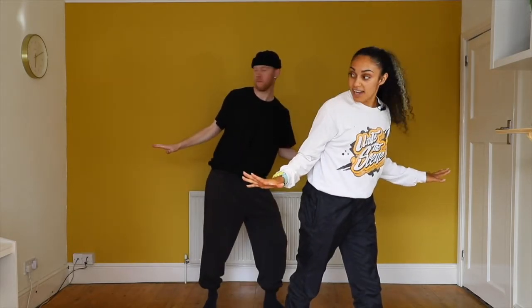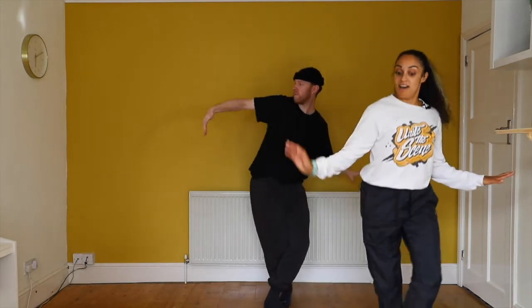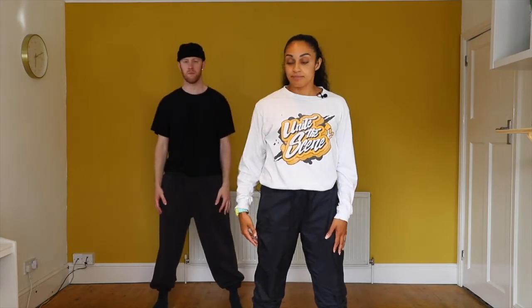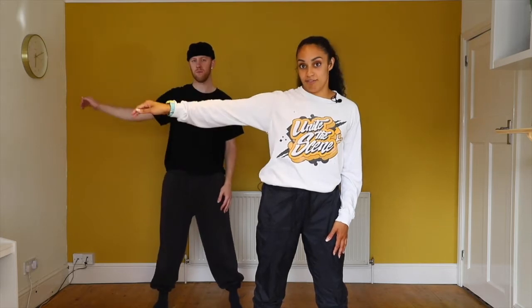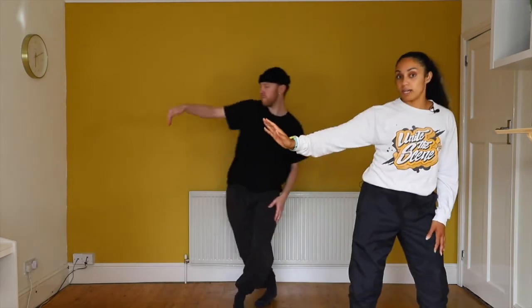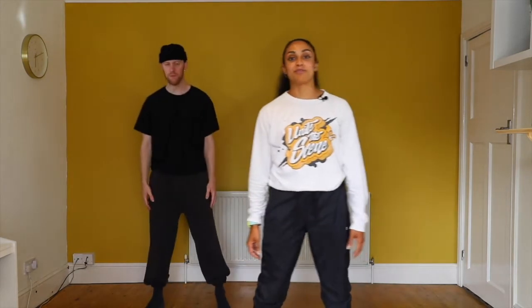Now from there, you look to the side and then we do two steps. Rolling the shoulder, shoulder. Now when you roll the shoulder, the shoulder goes back, back as your arm reacts in a wave. Now if the wave is too big, don't worry — just focus on the shoulder going back, back. Let's add all of that in together from the push push with the steps.